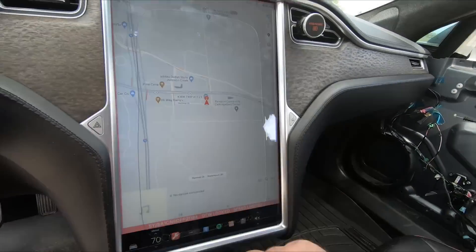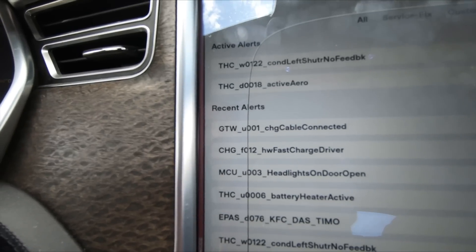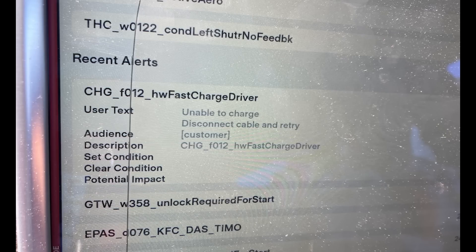The only real clue I had was going into service mode and looking at errors, where I found: Charge F012, HW Fast Charge Driver, Unable to Charge, Disconnect and Retry. This was essentially useless — I already tried disconnecting and retrying. It was getting me nowhere. But at least it was something to search for on Google.